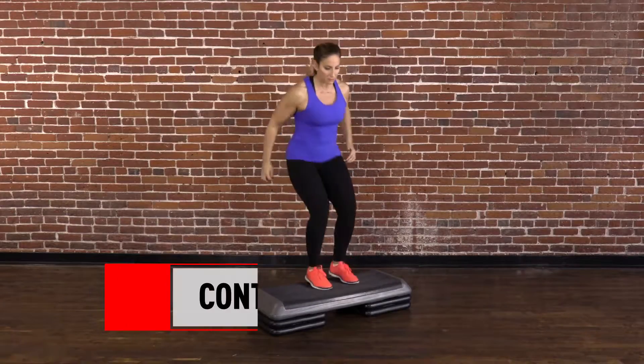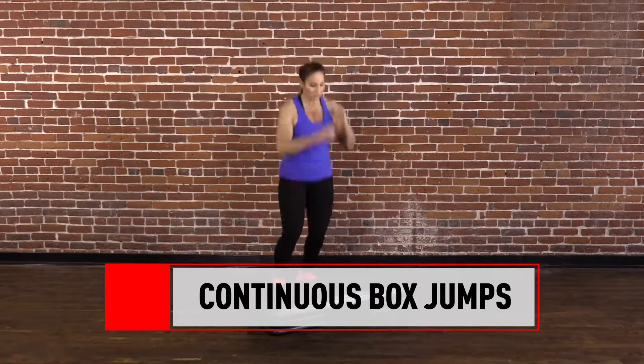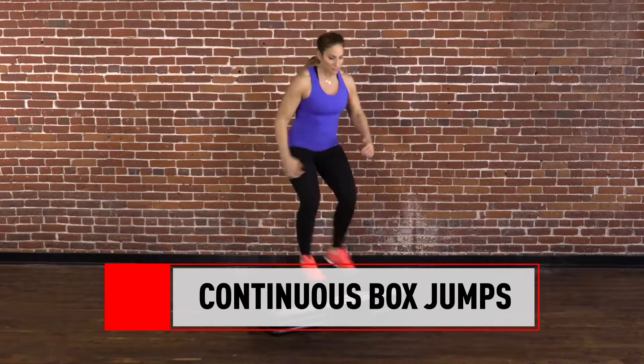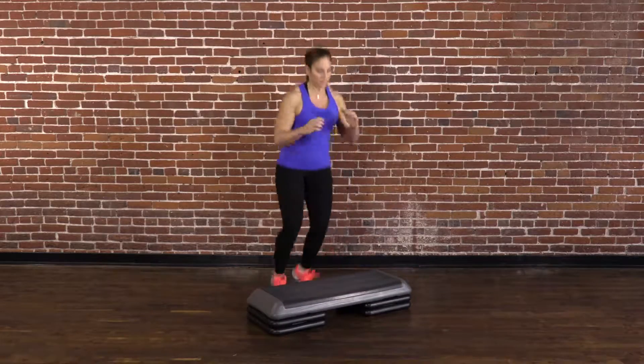Continuous box jumps. Complete three sets of work for 10 seconds and rest for 90 seconds. Start in an athletic ready stance behind a step or box that's 6 to 12 inches high.